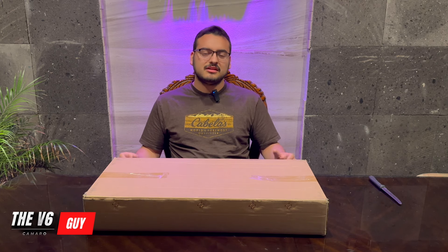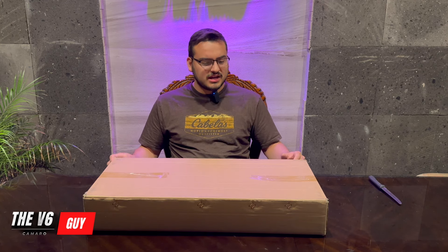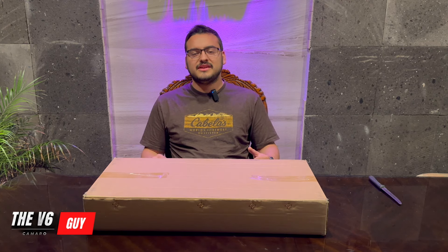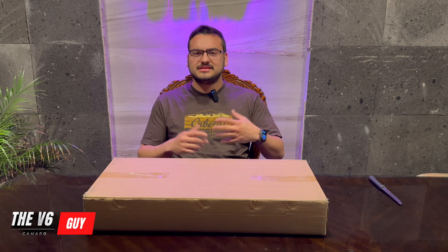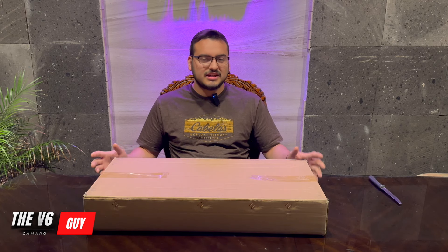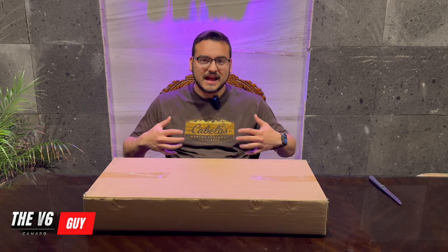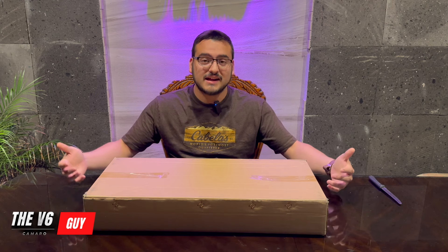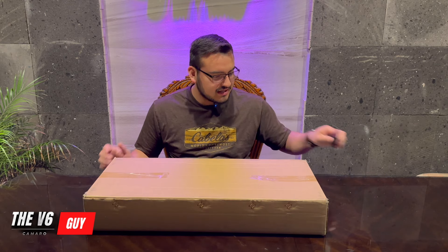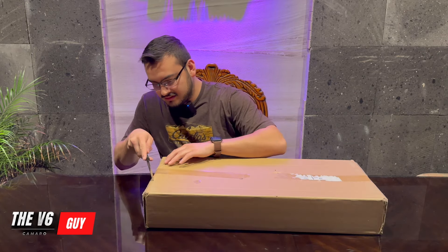Today I'm introducing a new car and a new sponsor, so special thanks to Chiro Car for believing in this channel, and a special thanks to you, the viewer, for your support — none of this would be possible without you. We're going to go ahead and start with the unboxing. I chose this piece myself; I feel it's a very good piece and something I would love if I had a sixth gen Camaro.